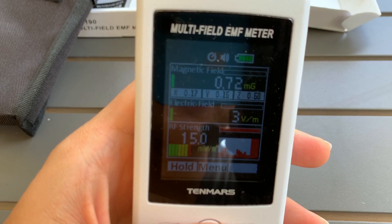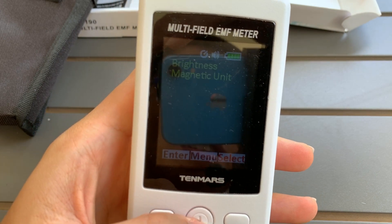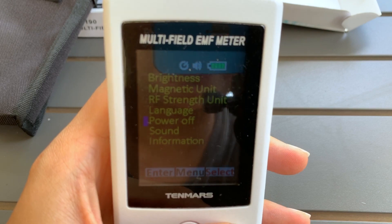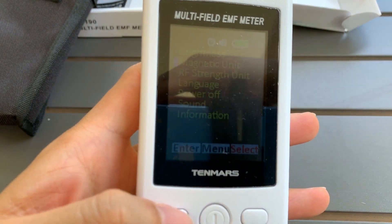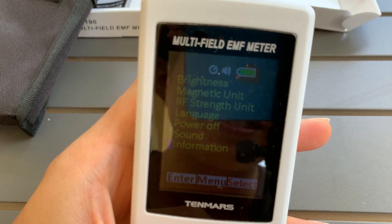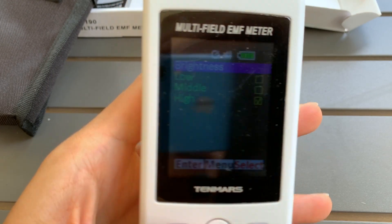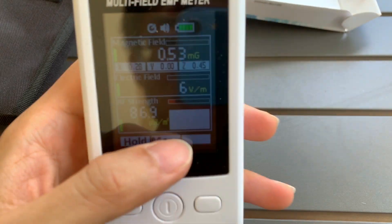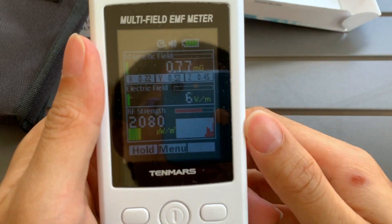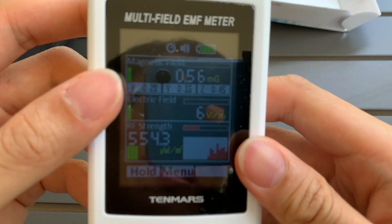One thing I need to figure out — I'm guilty of not reading the manual — but what I figured out is that pressing this button moves the selection down. To confirm, you press this other button. For example, if I want to change the brightness, I navigate down and press this button to confirm. I pressed it and the brightness changed a bit. That's how I figured out how to operate the menu.